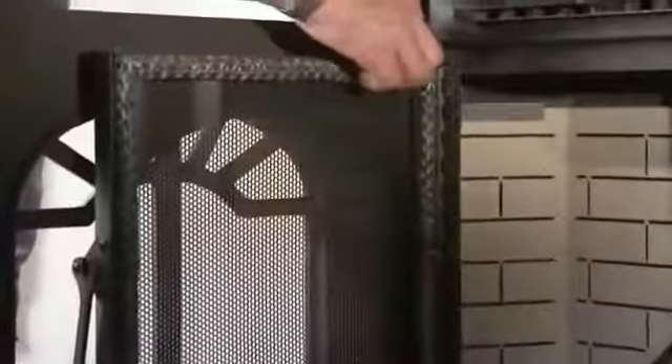Finally, periodically inspect the condition of the rope gasket around the door, window, and ash door. Replace as needed.